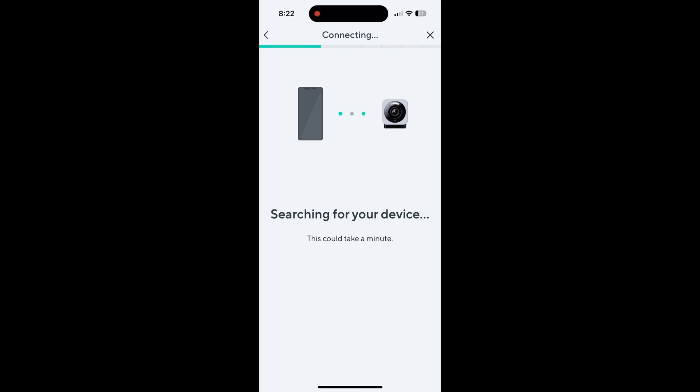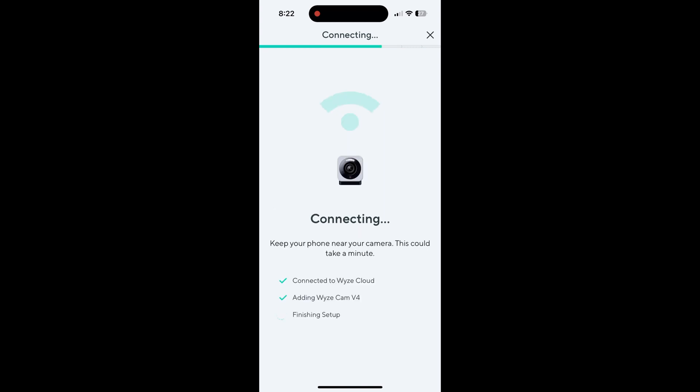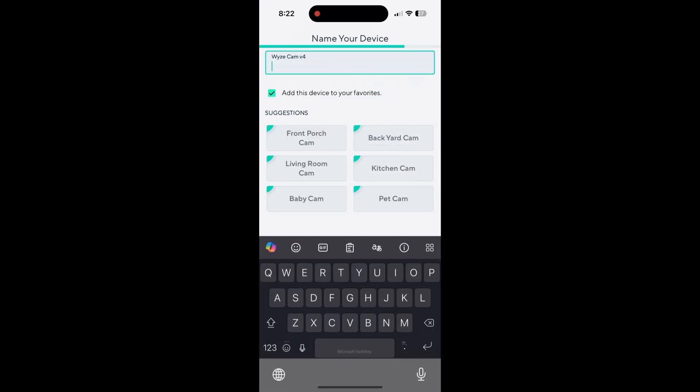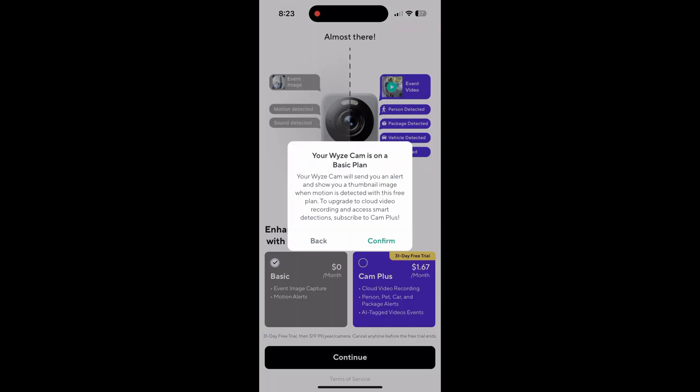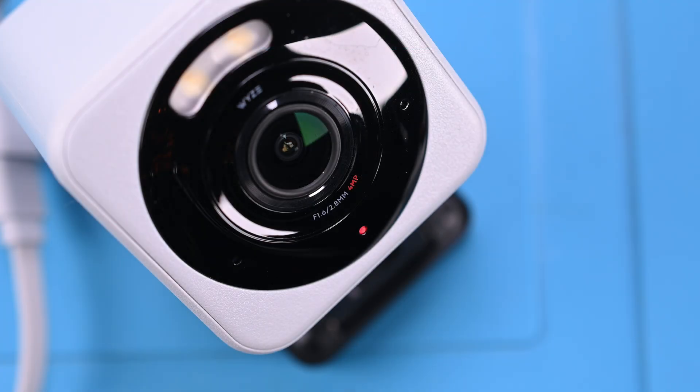Setting up the device is super easy through the app — it'll scan and find your device, ask for your Wi-Fi information, and take a while to finish its business. I'll name this one Bongo. I'm not really sure why, I just chose that name.